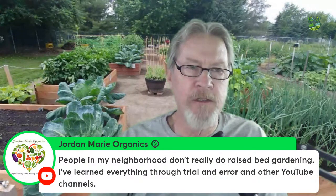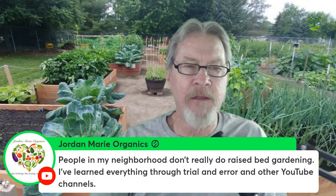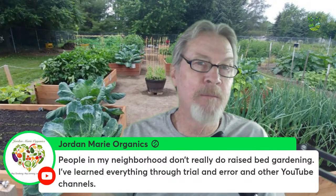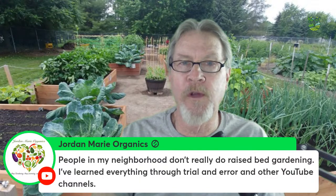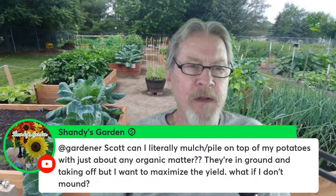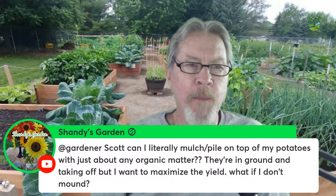Bruce from Heard Marie Organic says people in his neighborhood don't do raised bed gardening and he's learned everything through trial, error, and YouTube. I wouldn't be surprised if others in your area start doing raised beds once they see what you're doing. Often it's one person who starts doing something a particular way and others see how nice it looks and copy it, maybe modifying it a bit. You may end up spreading the knowledge you're gaining.